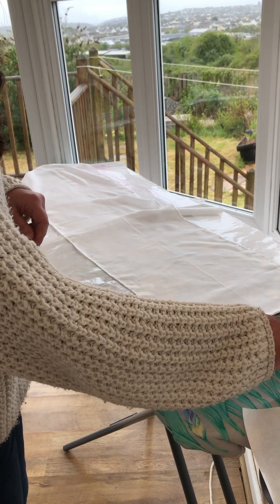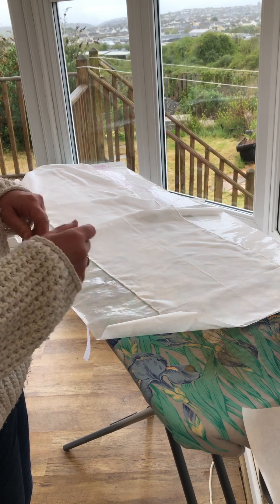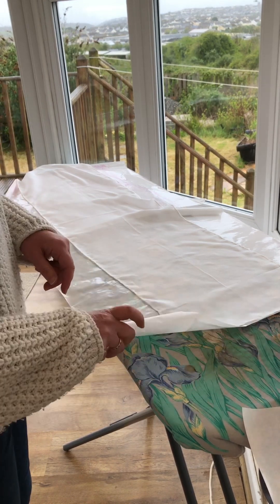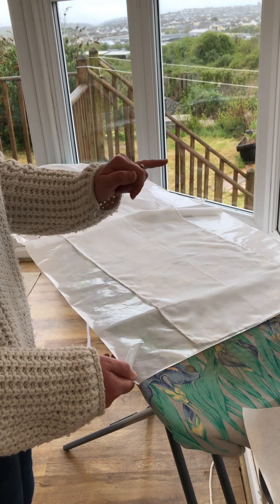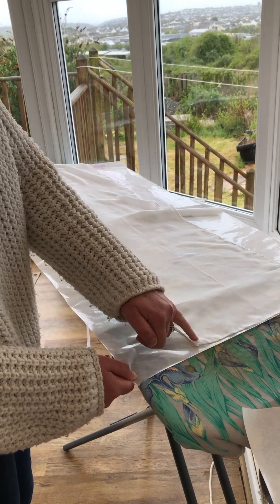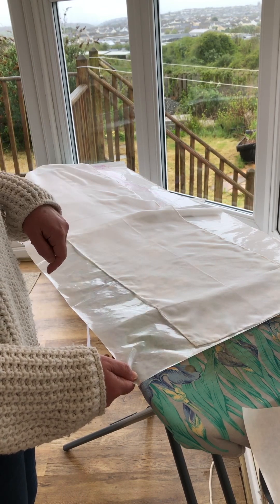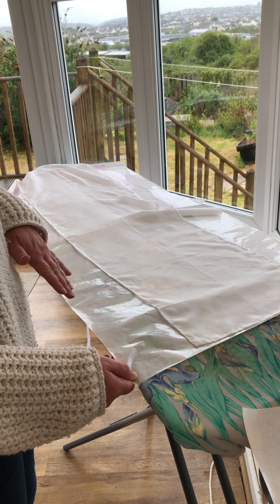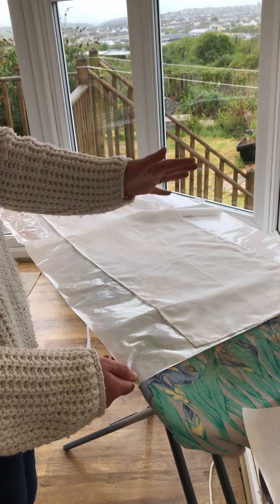Make sure your iron is set on a silk setting or a medium heat. Also make sure that the freezer paper is the shiny side up. And before you iron the scarf onto the freezer paper, just check that the hem is the right side up as well. It doesn't really matter in this project because I'm not using any gutter, so the pattern will just be the same on both sides.